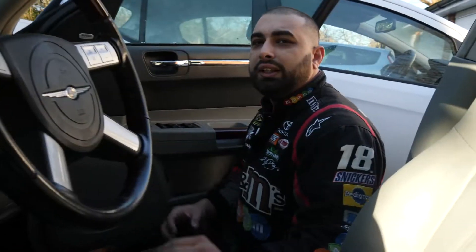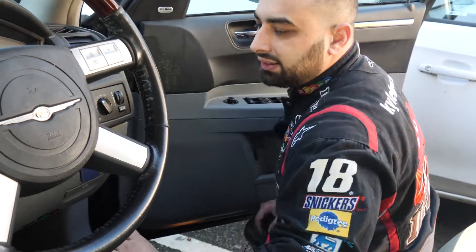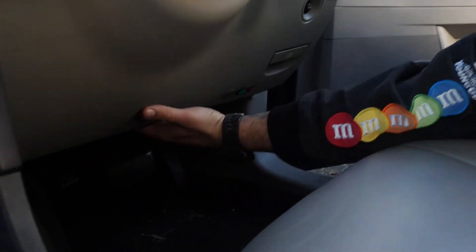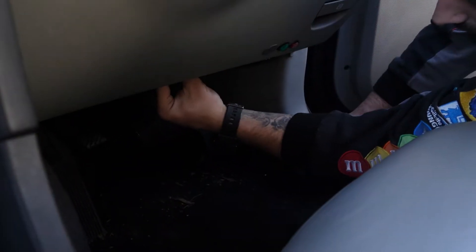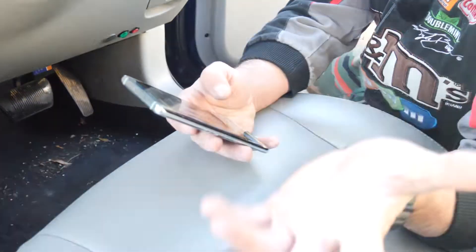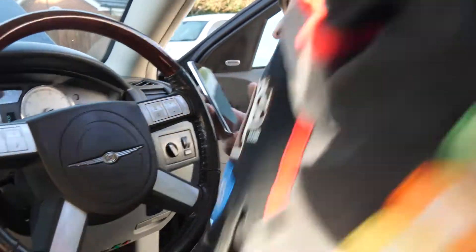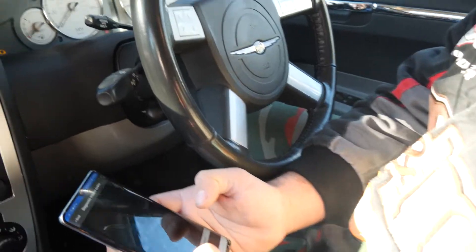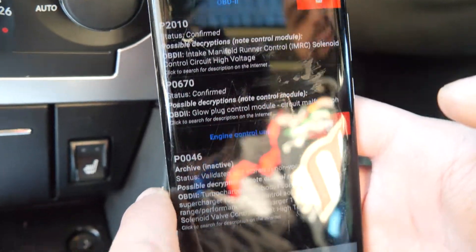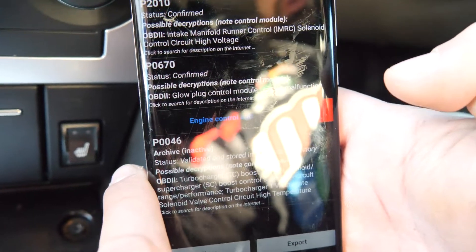Let's hop inside and look at the fault codes. The car doesn't have to be on ignition. If you're plugging into a Mercedes or Jeep, the diagnostic port is in a different place; on the Chrysler it's located just underneath here. We plug it in, it lights up and connects to the mobile phone. I use Car Scanner — again, none of this is sponsored. We turn the Wi-Fi on, it connects, we go to diagnostics and read. The fault codes we have are P2010, P067, and P0046.